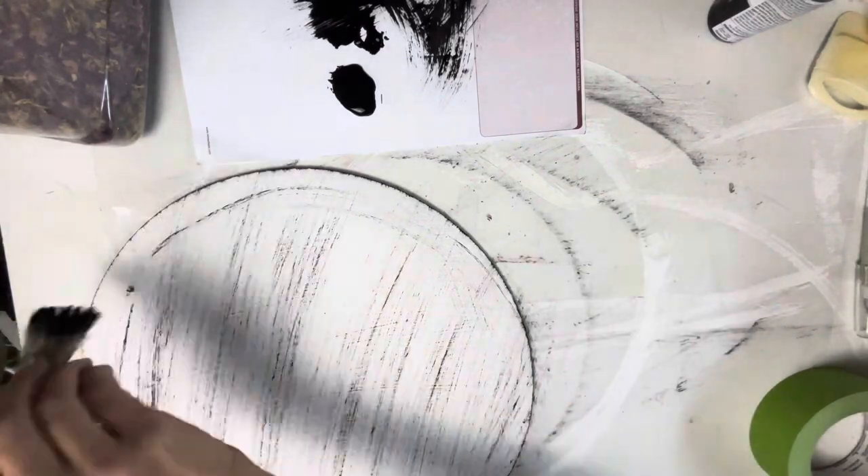Make it look like it's all worn and beat up — I like that style. You don't have to do that if you don't want to; just stick with the paint.